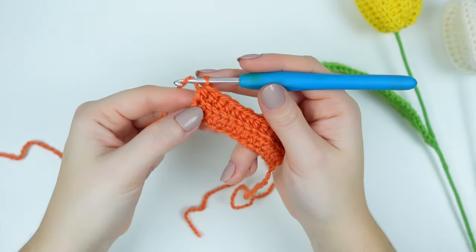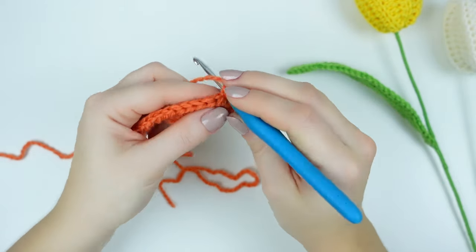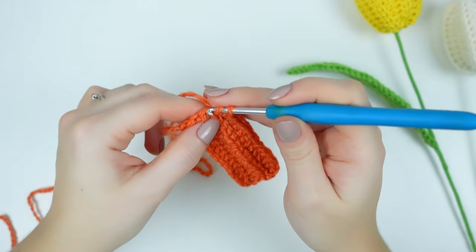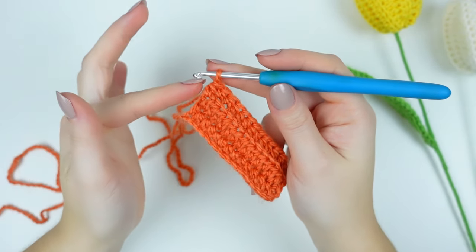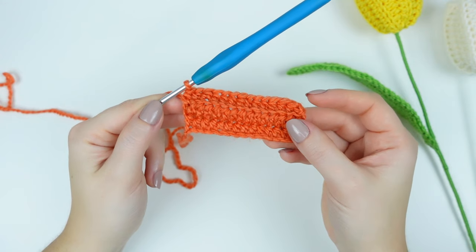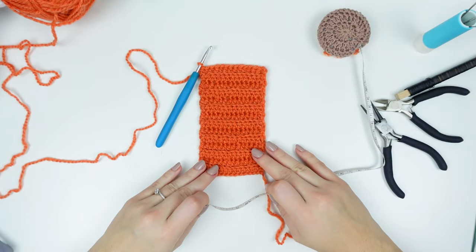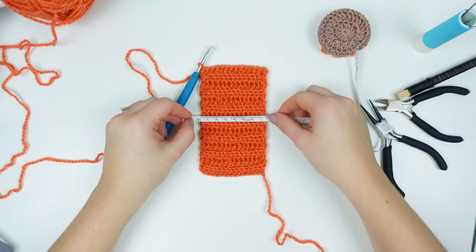Repeat row two until you have 14 centimeters: chain one, turn project, and work one half double crochet back loop only into every stitch down. When you get to the end, I get the entire stitch and you can see it's really nice and straight — it gives a better finish. Repeat until you have the sizing you want. I'm doing 14 rows, which is equivalent to 14 centimeters. Now I have the 14 rows completed, measuring 14 centimeters, and the width is 7 and a half centimeters.